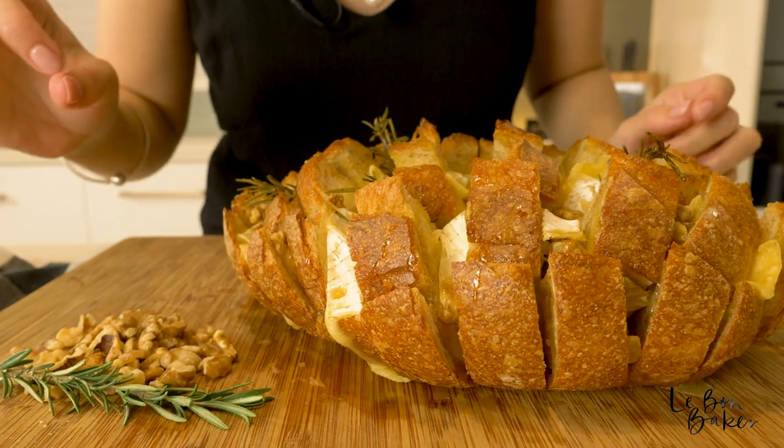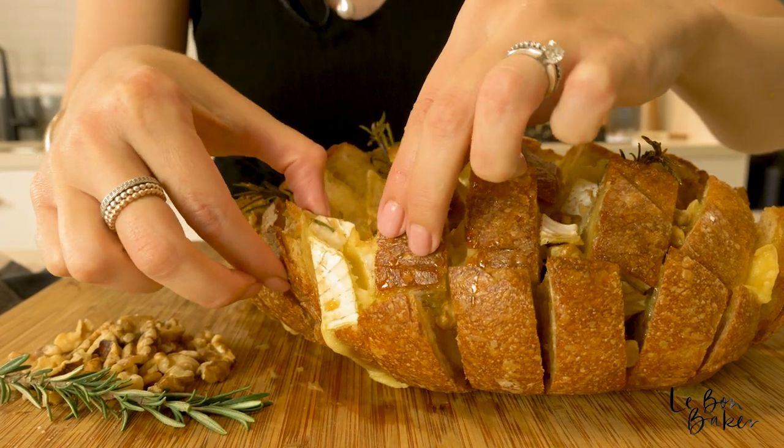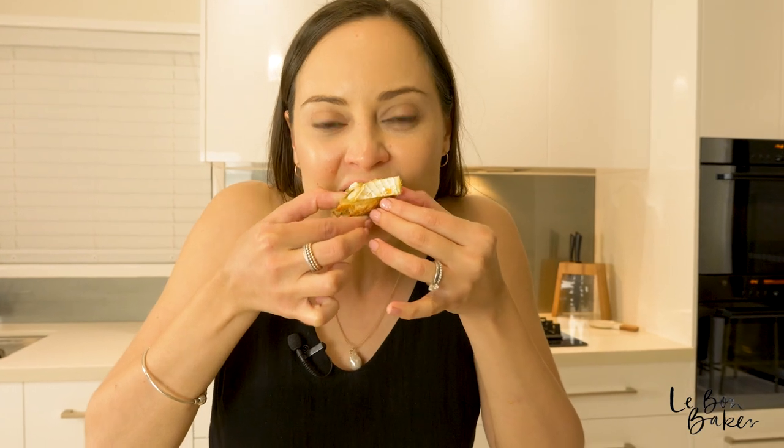Oh my gosh, time to start pulling this bread and eating it. I'm going to go for this bit here — looks awesome. See how it pulls away really nicely. I also love how the oil and the maple syrup kind of glisten on top. Mmm, just epic. This really is the ultimate baked camembert share loaf.